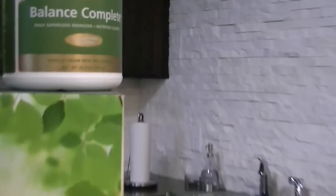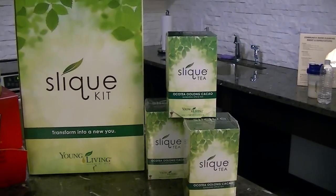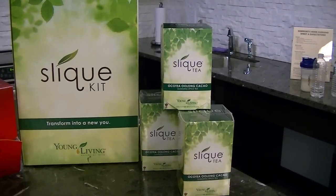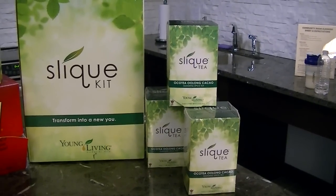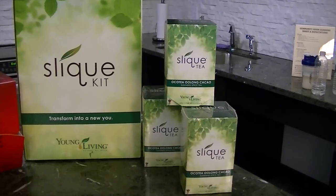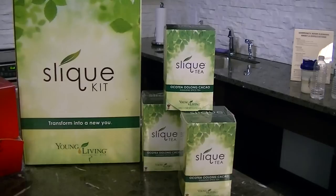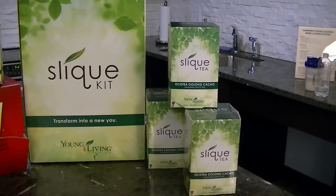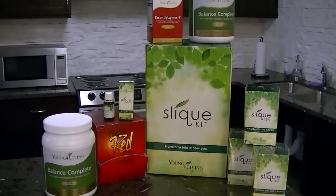Also included in the kit, you're going to get our Sleek Tea. This tea is made with frankincense and cocoa — I love that because I'm all about chocolate and cocoa, so this is really up my alley. You'll drink this an hour before you eat, and it's going to really help curb your appetite. So you're going to get the Sleek Tea in the kit. This whole weight management system is a 30-day supply.